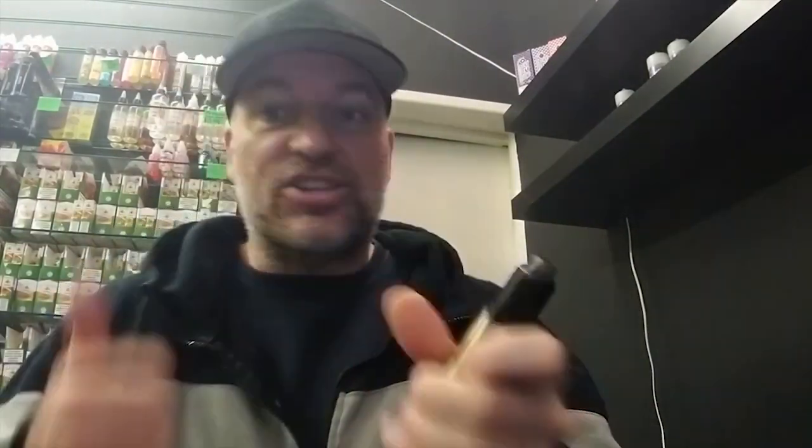Not much more to say about it really. It's got 'Drop' written on one side and 'Solo' on the other. I never actually used the standard Drop so I couldn't do a comparison. But definitely, with all the single coil drippers I've got, I prefer this one even to the Recurve — shock horror. Lots of thumbs up for the Drop Solo from Digital Flavor and the Vapour Chronicles.